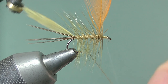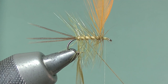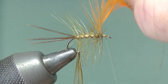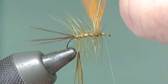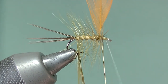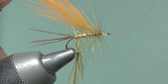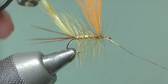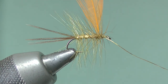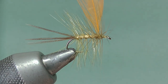Now catch those in with the gold oval. I'm using gold here, but you could substitute a brighter color if you want — sometimes bright colors work on the big loughs over here in Ireland, something like a fluorescent orange for a change. Catch that in, two or three turns. Now just slice off — don't snip this, actually just push with the scissors and it'll slice the stem — and remove the waste oval.